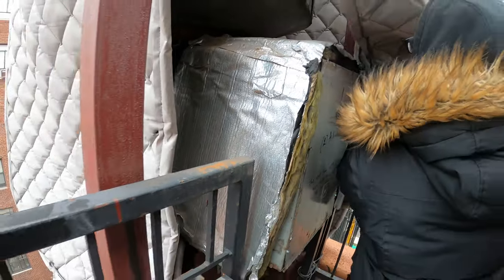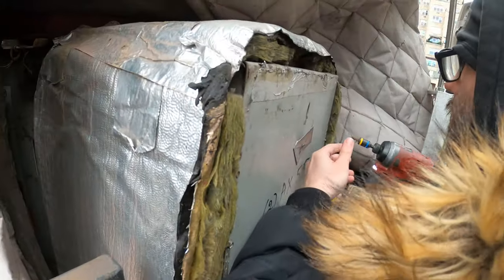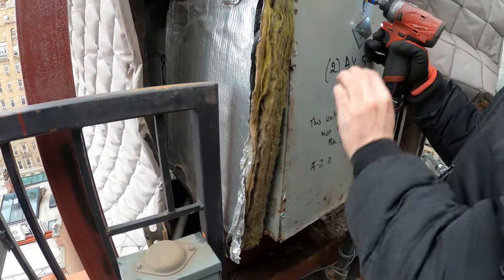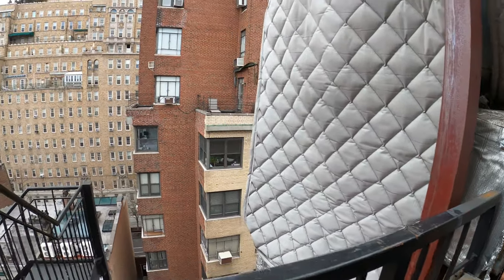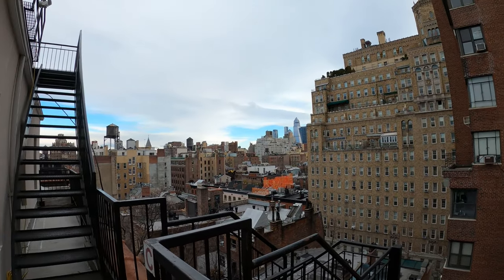Let's tuck that to the side. Got a couple of screws — let's go ahead and take off that front cover. So I was here the other night and got an emergency call that this thing wasn't working.